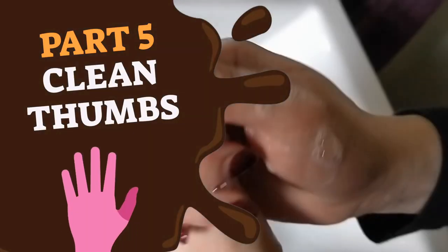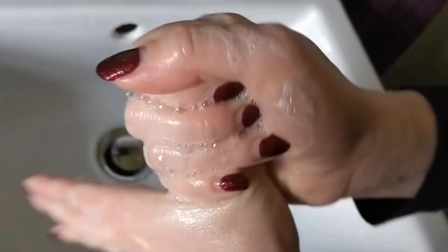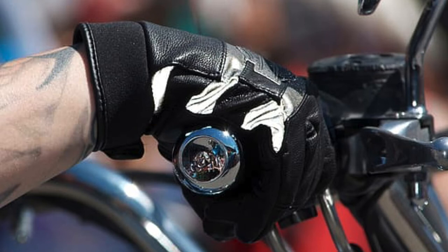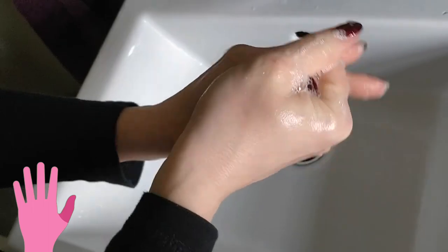Part 5: Grab the thumb with the palm of your other hand and twist your wrapped hand forward and back — this is like twisting a motorbike handle. Repeat this part for your other hand. This action cleans the thumb.